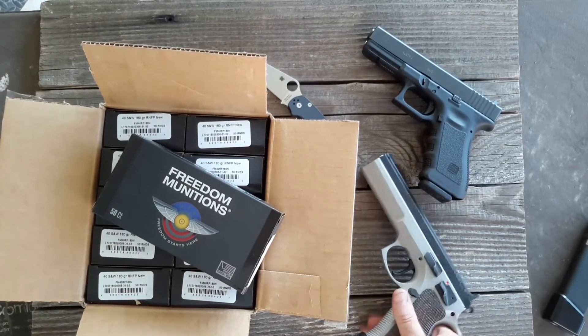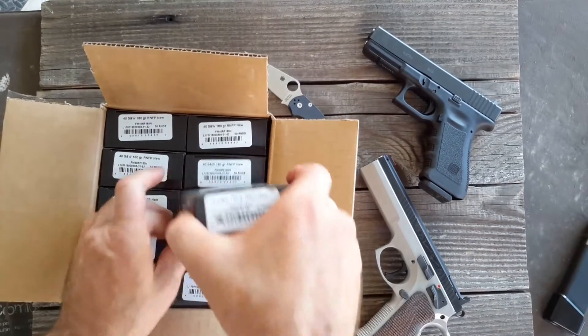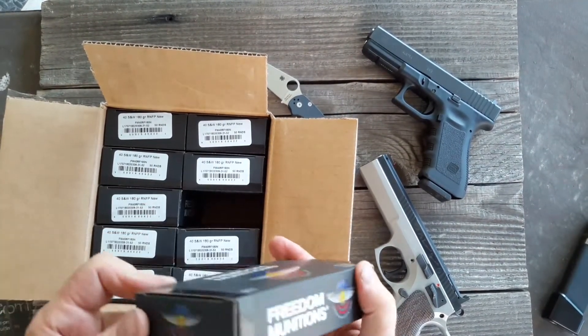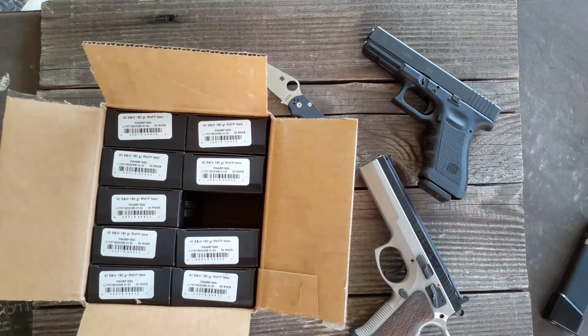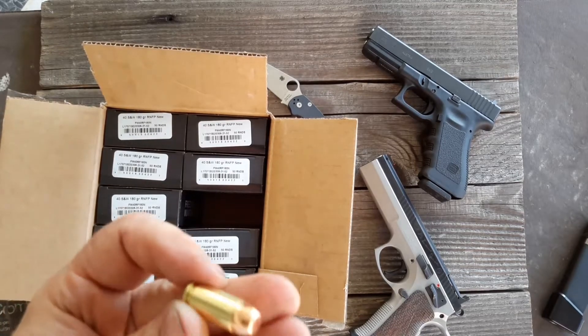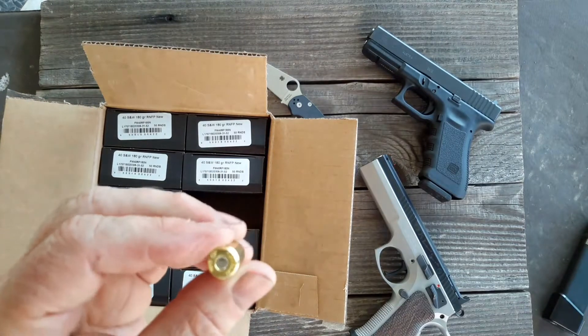A little bit more expensive, these. I've got a thousand rounds of these — got another box of this, thousand for I think $234 shipped. And it's been working really, really well for me. No issues at all.